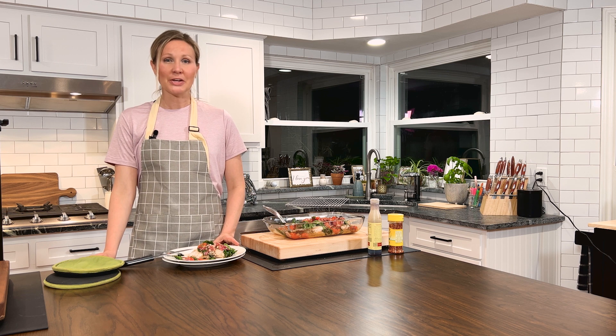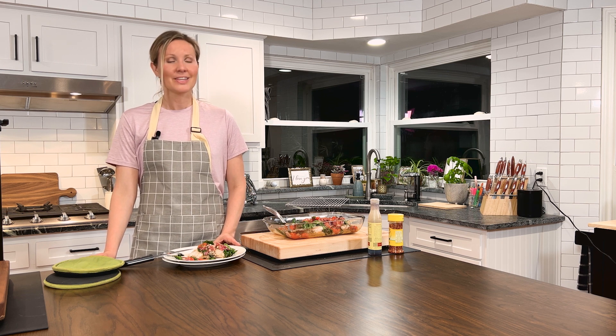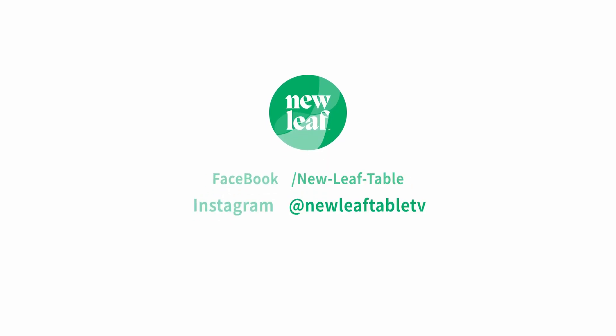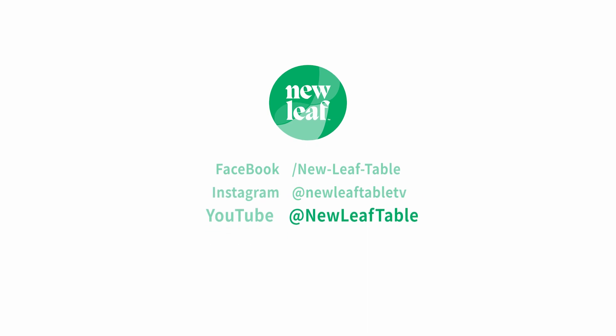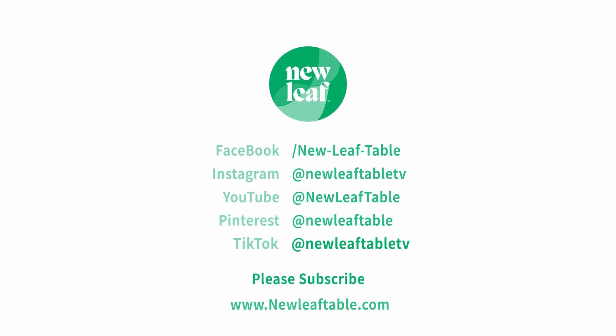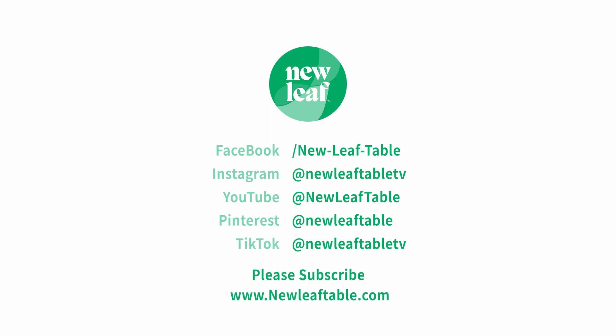Well, that's all for now. Thanks so much for watching New Leaf Table TV. Until we dine again — farewell, healthy humans! To subscribe to New Leaf Table's meal plan service with weekly meals and easy delivery through your existing Amazon Fresh membership, visit our website at NewLeafTable.com. And please hit the subscribe button to our YouTube channel.